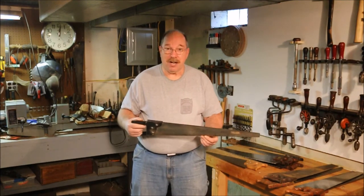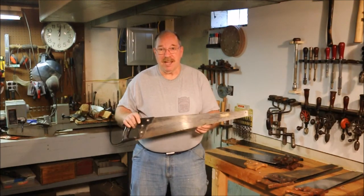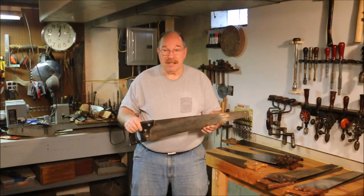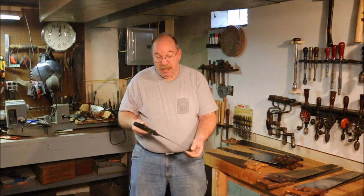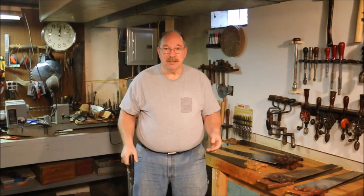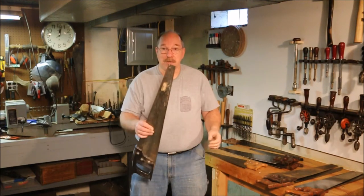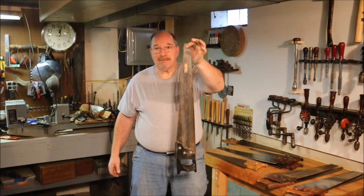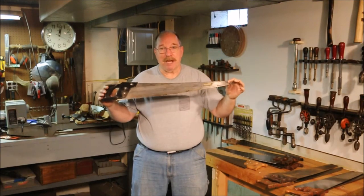It has induction hardened teeth. That means the teeth on this saw you can't sharpen. They're sharpened at the factory with a grindstone, then induction hardened and they stay sharp a long time — this one's still sharp after I don't know how many years. And if you lose it, you're out five or ten bucks — you can buy another one at the flea market. This one comes with a convenient hanging hole on the tip so you can hang it on the pegboard in your workshop. Next time you need to go in the truck, throw it behind the seat. Away you go.